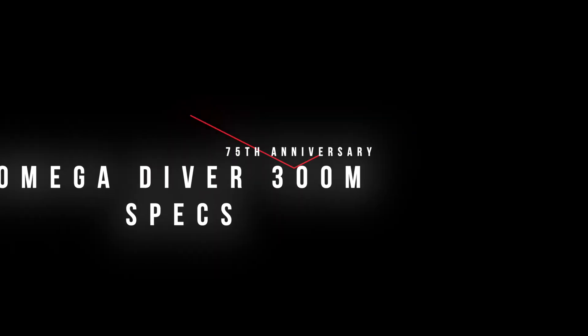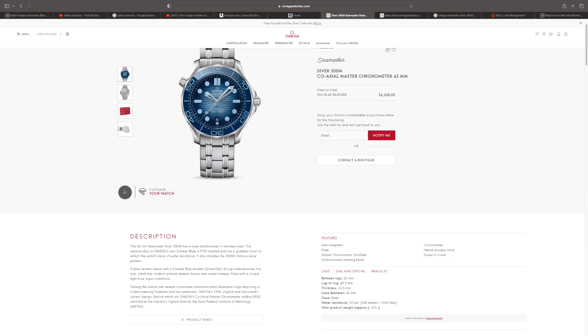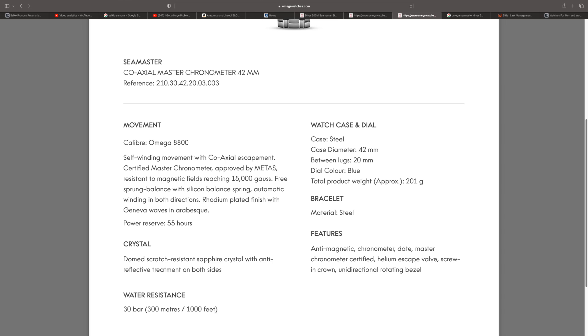Let's talk about the specs. This comes with the caliber 8800 in-house movement from Omega. It has a 55-hour power reserve. It's a certified Master Chronometer approved by METAS, and it's resistant to magnetic fields reaching 15,000 gauss. That's actually important for me because I have another channel — the Cheap Audio Man — and I'm playing around with speakers all the time, sometimes individual drivers like heavy-duty woofers which have strong magnets. So having magnetic resistance in a watch matters to me.